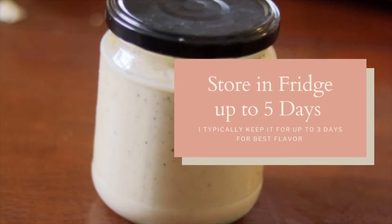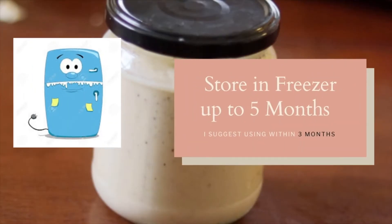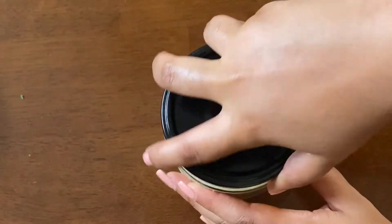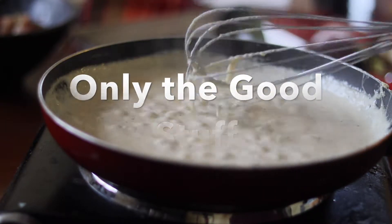You can keep that jar in the fridge for about five days, or if you want to freeze it for later it can keep for five to six months. If you're going to freeze this, make sure you put it in a freezer-safe bag or container. Next time you're making alfredo sauce you can just pop it out of the freezer or fridge and it will already be prepped with just the basic ingredients — nothing funny.